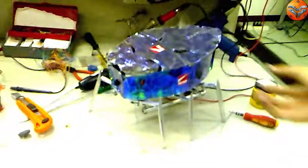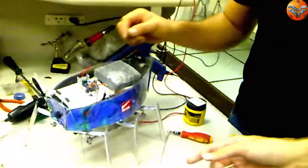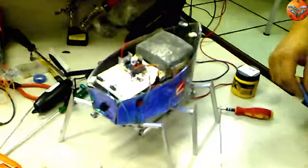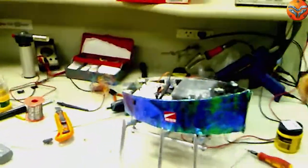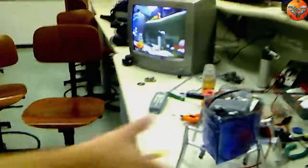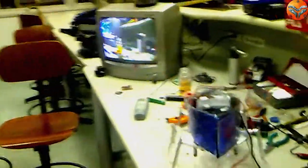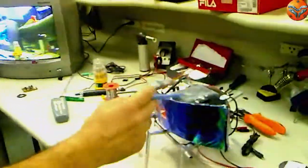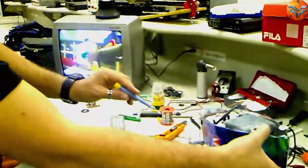Agora, vamos fazer um pequeno teste, onde funcionarão tanto o transmissor quanto o próprio robô. São ambos o transmissor e os motores funcionando, os dois servos.